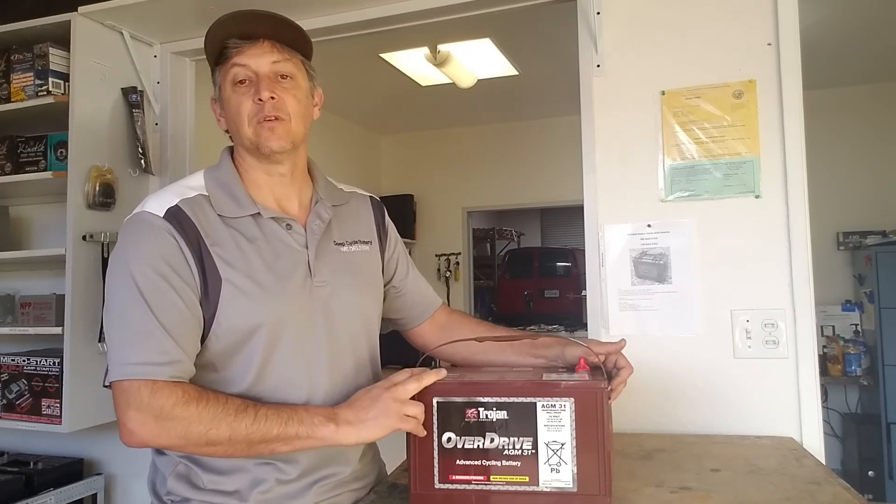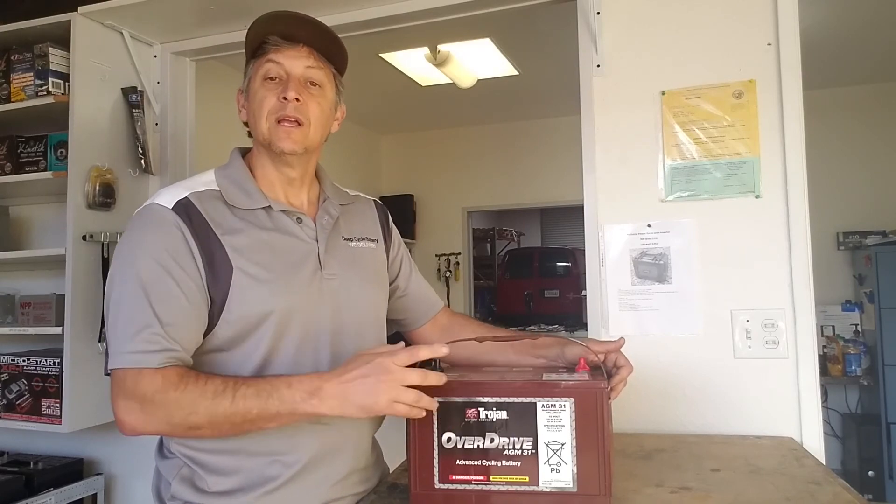It has the great capacity for running house power as well. Talk to you soon. Have a great day.